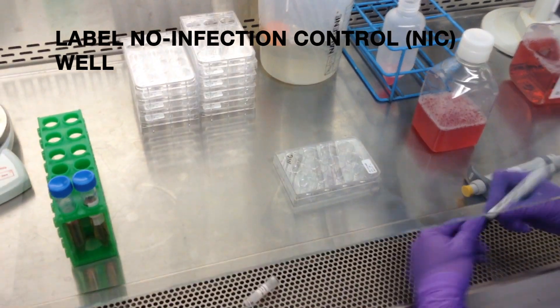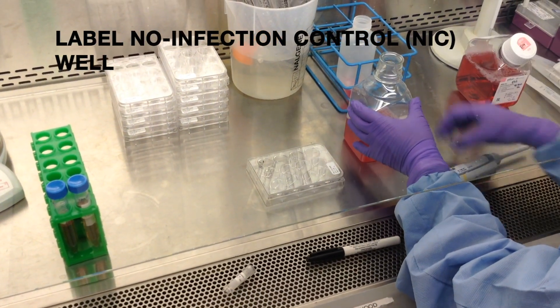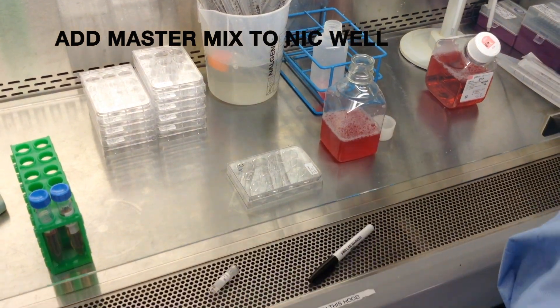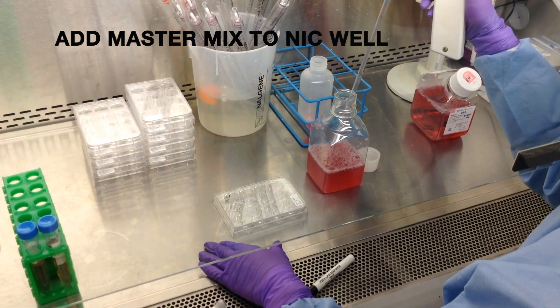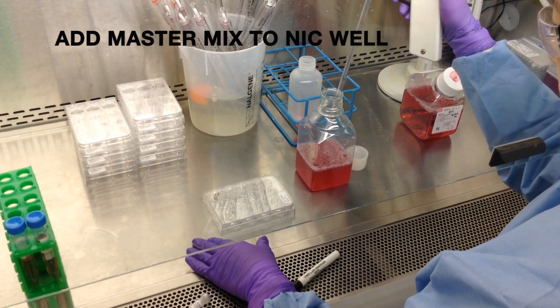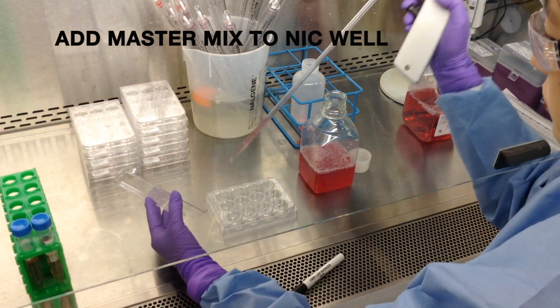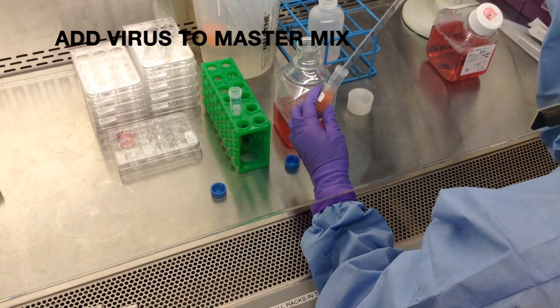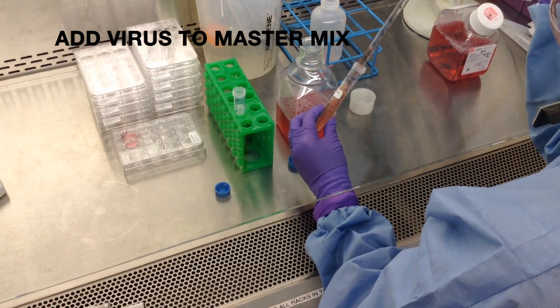Label a no infection control, or NIC, well. Add 2 mL of the master mix to your NIC well. Add virus to your master mix at the volume determined by your viral titration.